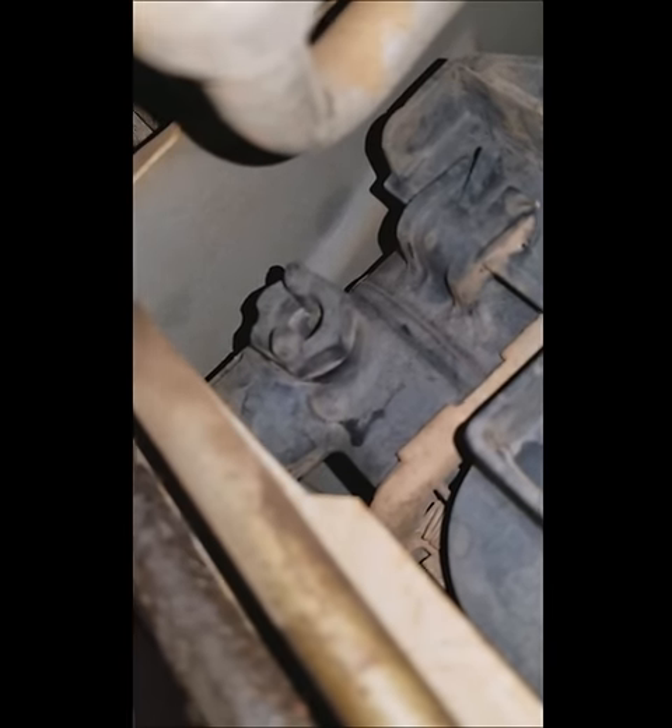Hopefully we can get a good angle and you can see it. Oh yeah, that's your drain right there.